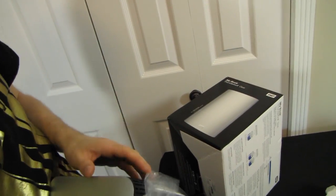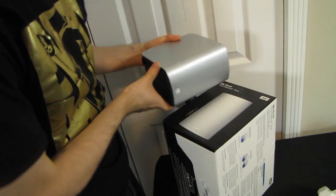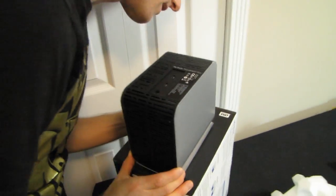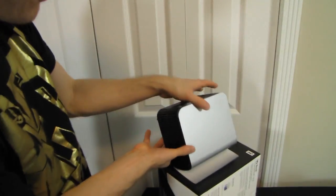I do like it when on the outside of the box they do an actual size comparison. Let's see if the height's right — yeah, that's almost, very very close. So that's what the unit looks like.